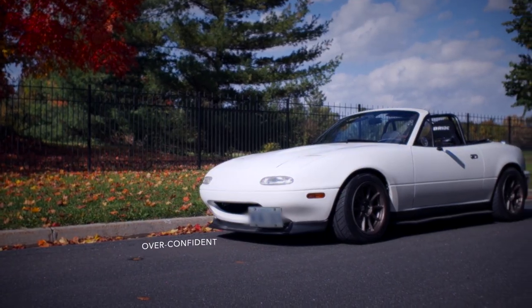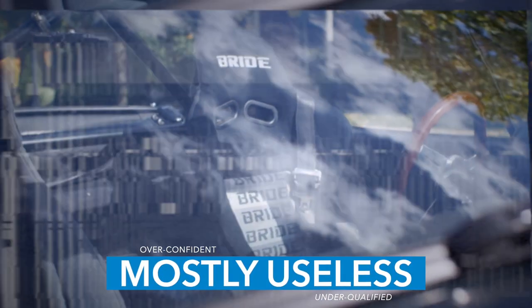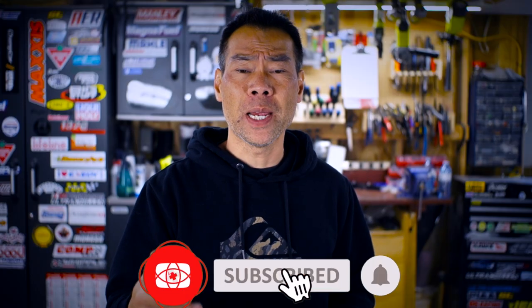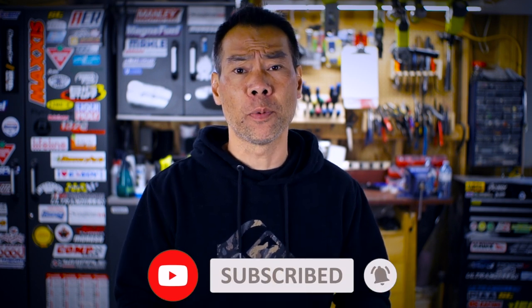Hey there, I'm the DIY Track Guy. This is my humble garage and today I install a mod to take care of my bum. If you enjoy watching me make a mess of basic mechanics, common sense, and language skills, please like, subscribe, and drop a comment.